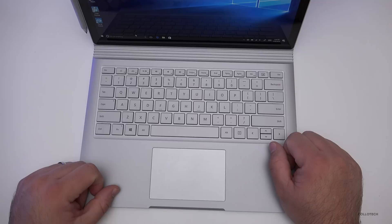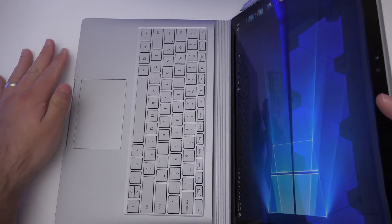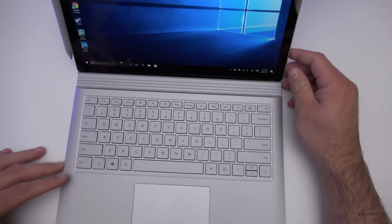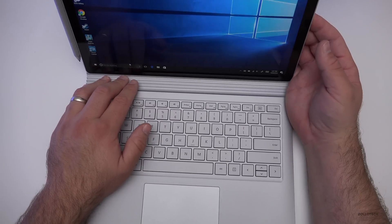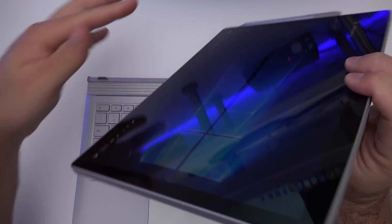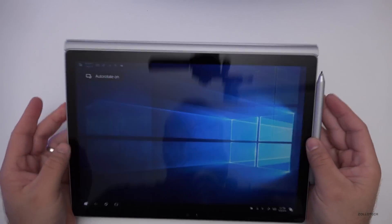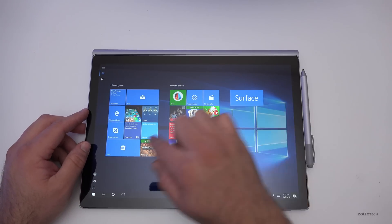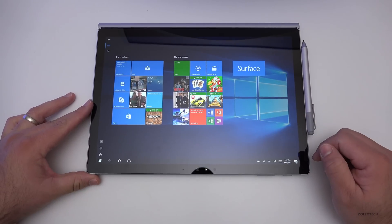One interesting thing about the hinge is that when you open it all the way it's at about a 45-degree angle and you can't go further, which can be inconvenient depending on how you're sitting. What you can do is eject the base, then if you want to play a game or use it in tablet mode, spin it around, click it into place, and fold it back. It has auto-rotate and works pretty well, though it will glitch for a second every time it reconnects.